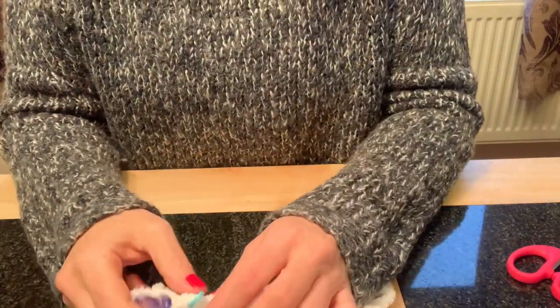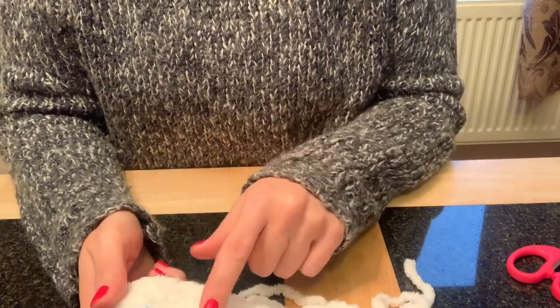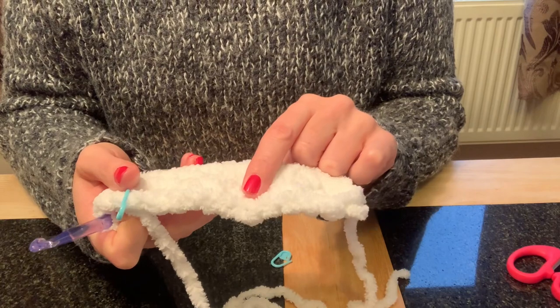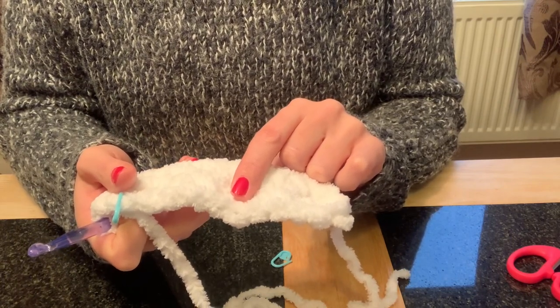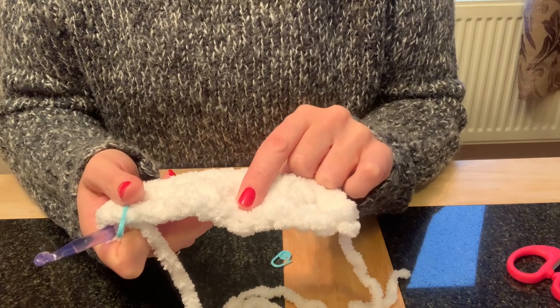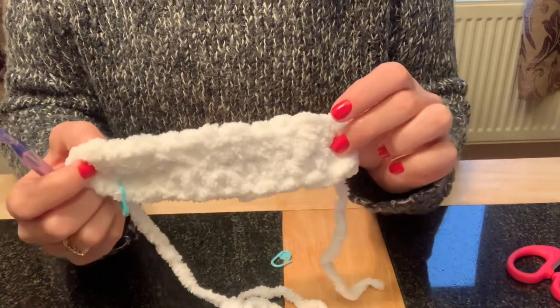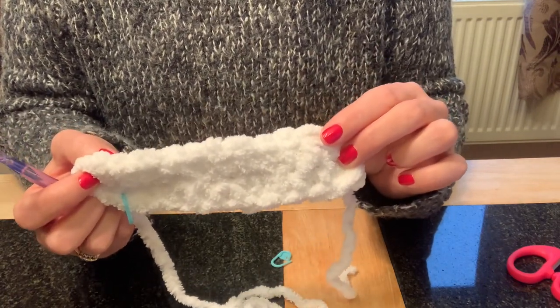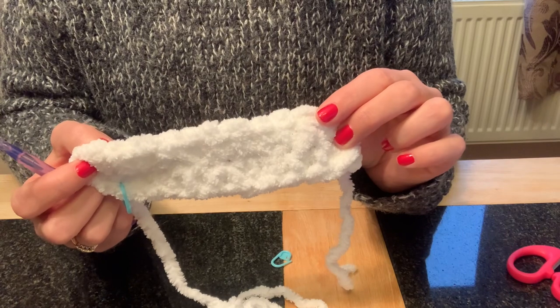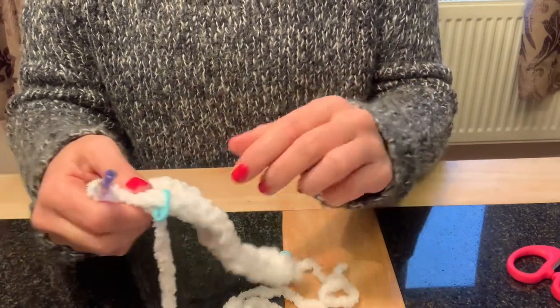Moving on to round two: it asks us to do ten single crochet followed by an increase into each of the next three stitches, and repeat that twice. At the end of round one you should have 26 stitches, and at the end of round two we're going to have 32 stitches.